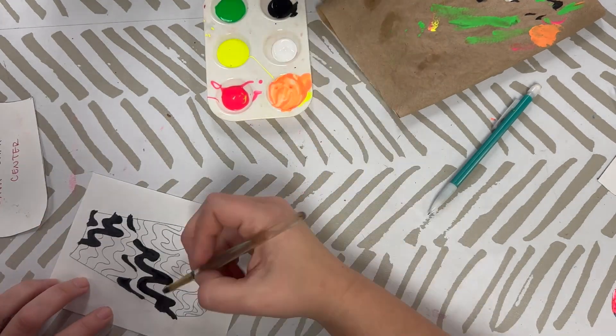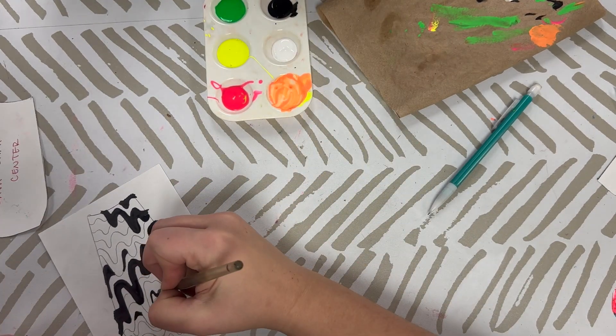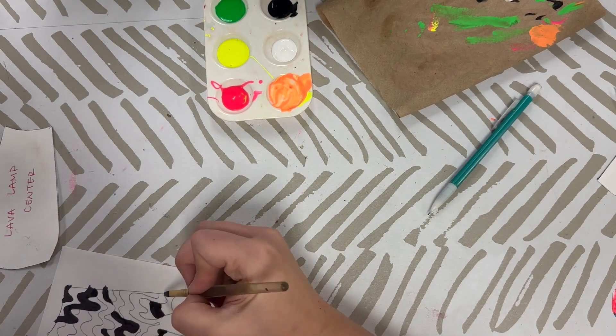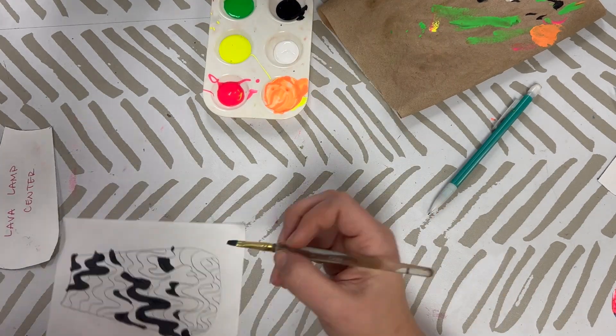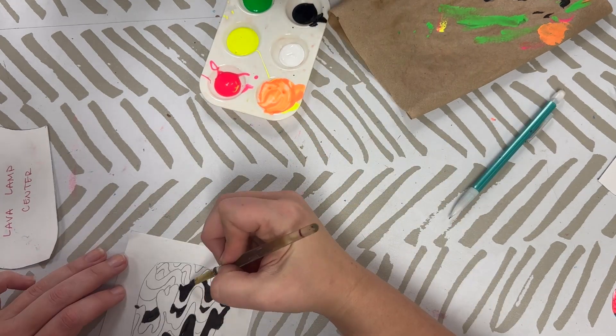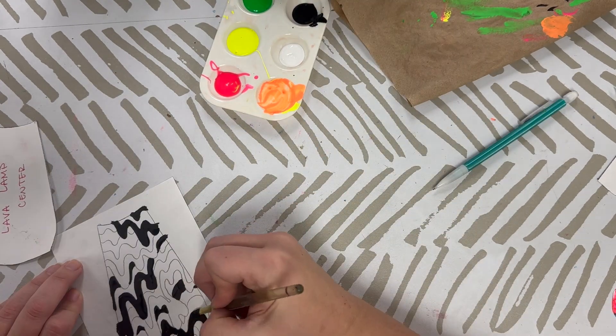I would also recommend starting with your lightest color first. You can see here that I started with black, and unless you're painting with black and then letting it dry for an entire week, please do not start with black. It's going to make it a lot harder on you as you work. So don't start with black.